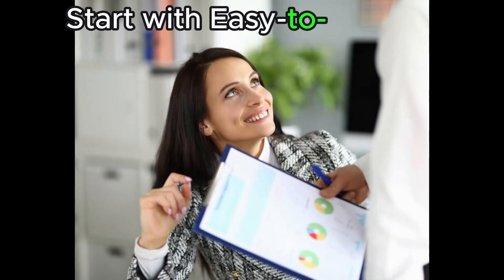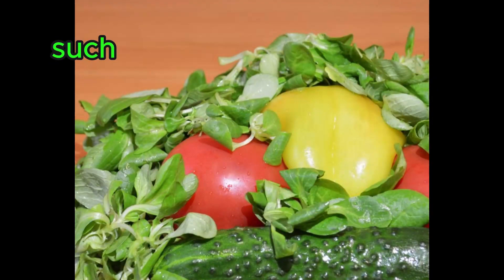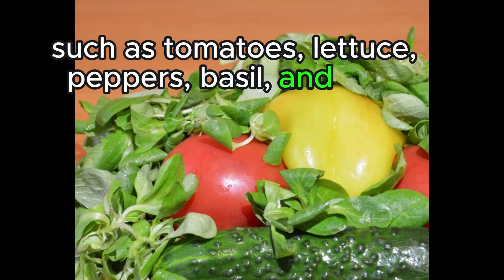Start with easy-to-grow plants. Some vegetables and herbs are more forgiving for beginners, such as tomatoes, lettuce, peppers, basil, and mint.